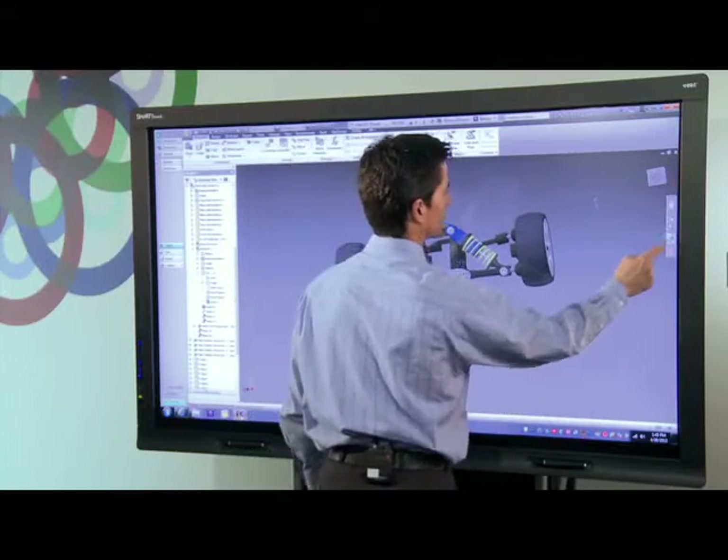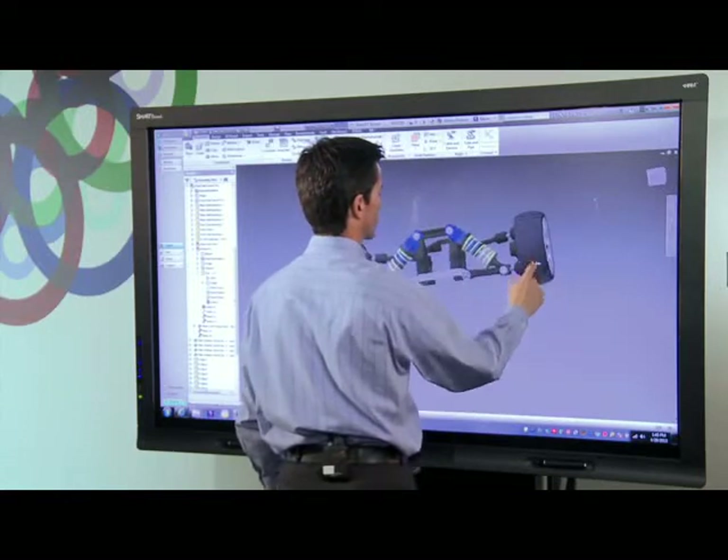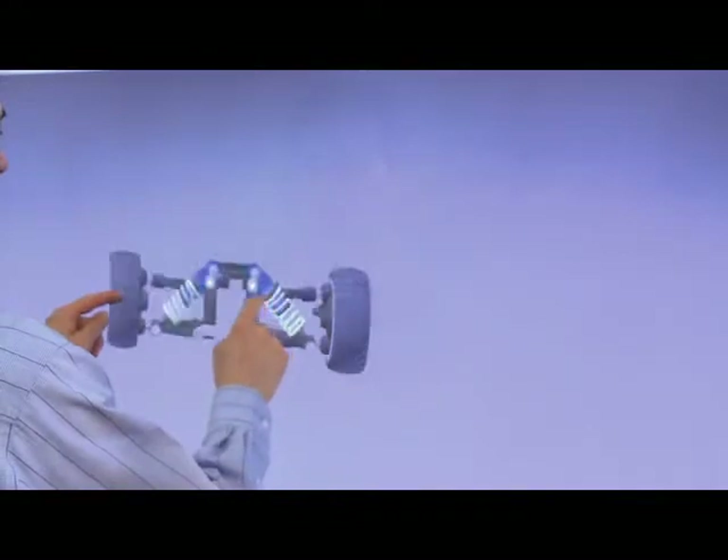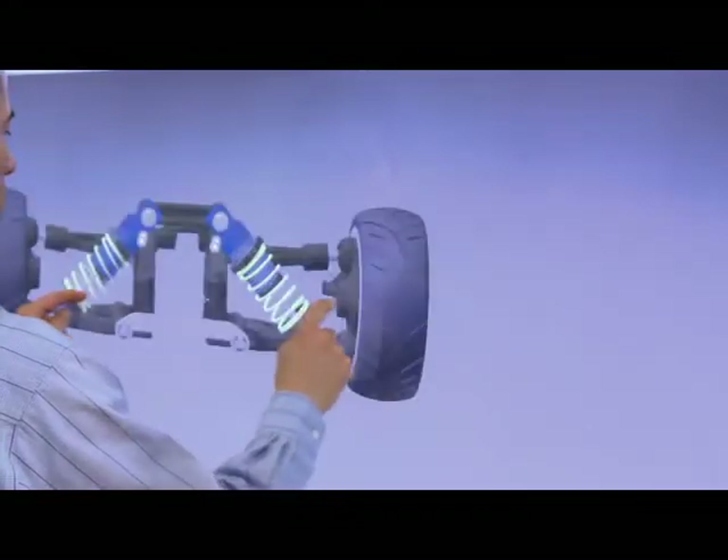I can rotate the image using simple multi-touch gestures, zoom in and out, and bring up object-specific actions with a right-click gesture.